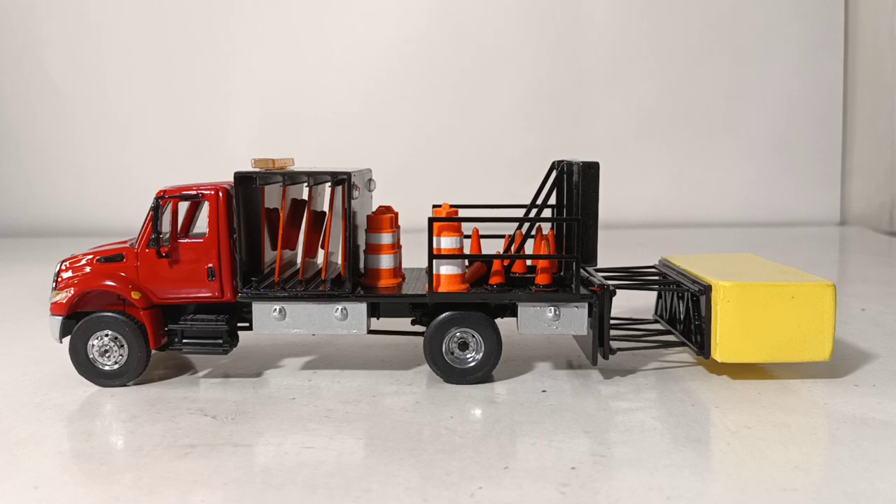A little bit of history about attenuator trucks. Some of you may not have even heard that term before. These trucks have been around for several decades, and their main purpose is to serve as a deterrent and early warning device to keep road workers safe in the construction zone. There have been some pretty horrific instances throughout construction history with unassuming motorists not paying attention and having horrible accidents with workers in the work zone. So that is the primary function of this truck. That big yellow piece towards the end of it is called the cushion or the crash pad — essentially a very large, oversized pillow that catches the unassuming motorist so he crashes into that and not the workers doing the road work.